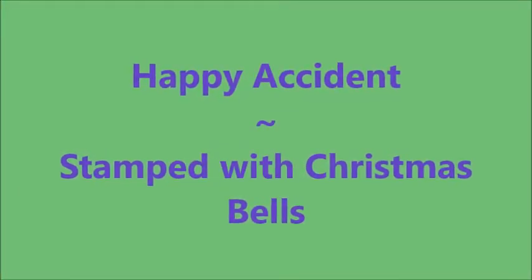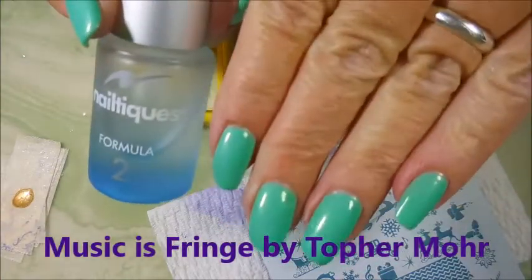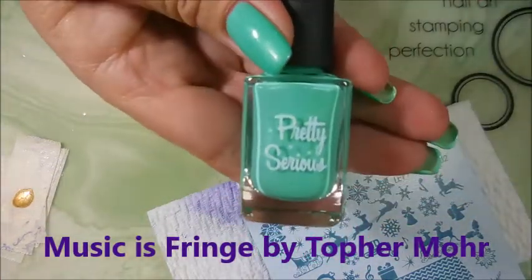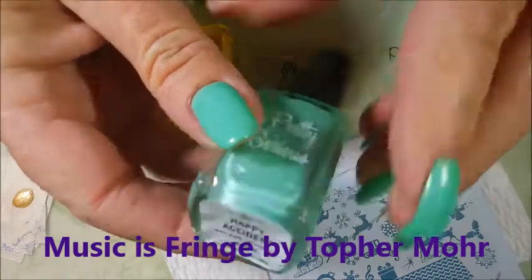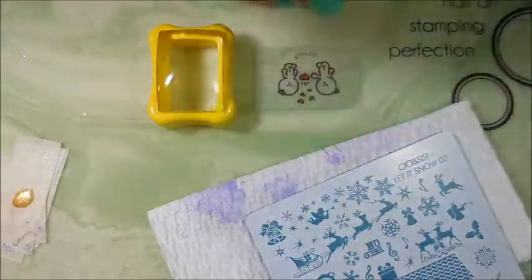Hello my friend and welcome to my channel. Today I've got Happy Accident. I'm going to stamp it with Christmas Bells. I've started off with Nailtix Formula 2 as my base coat. And here is the pretty serious Happy Accident, and I've topped it off with Seche Vite to let it dry down.